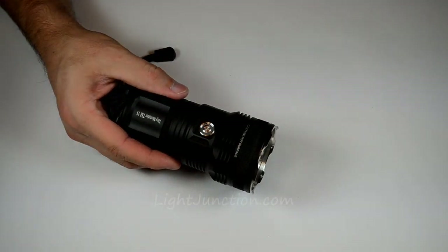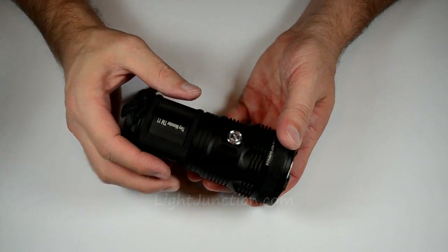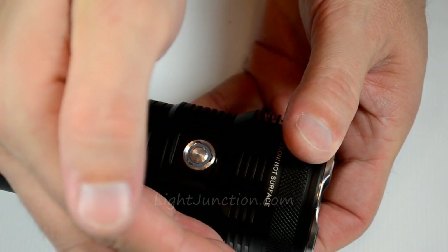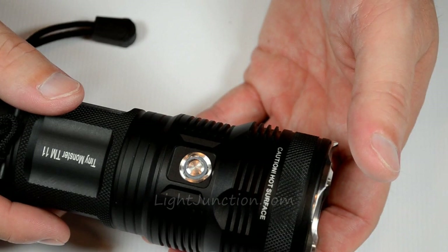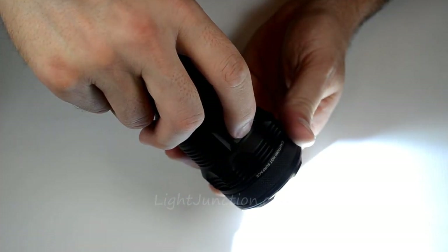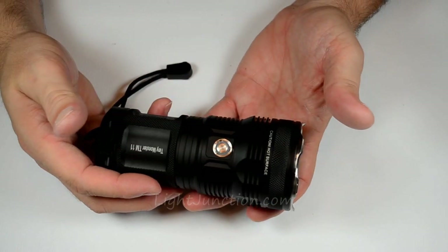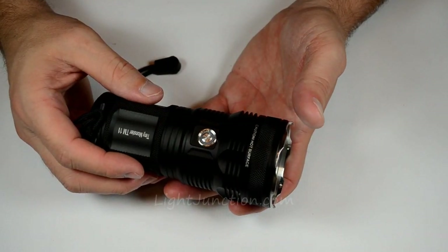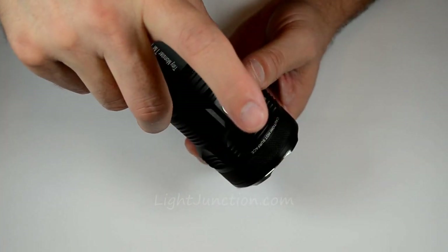There are a couple of other features on this light. You have a standby mode and a lockout mode. When it's turned off, every three seconds it blinks to indicate it's in standby mode. You can also put it into lockout: with the light on, press the switch all the way down and hold it — you'll see it blink and now it's in lockout mode. To exit lockout, just do three quick presses and you're back in business. There's also a strobe function — with the light on, press down twice to get your strobe, and press again to exit.